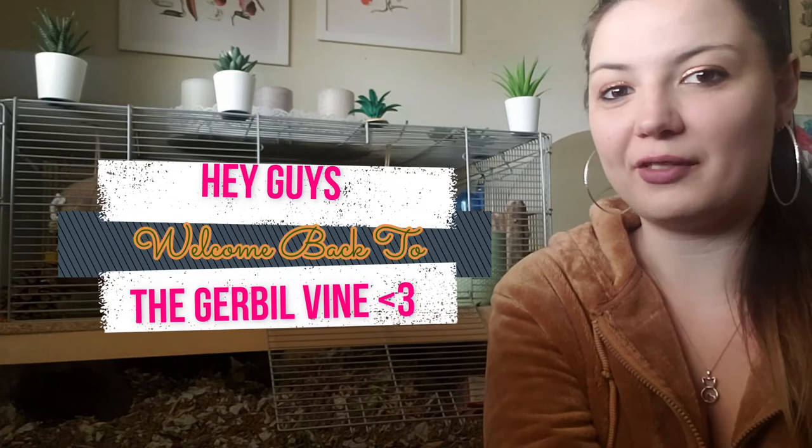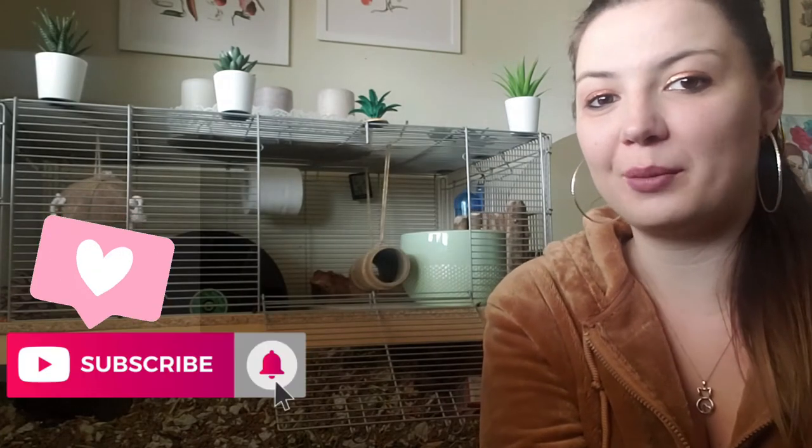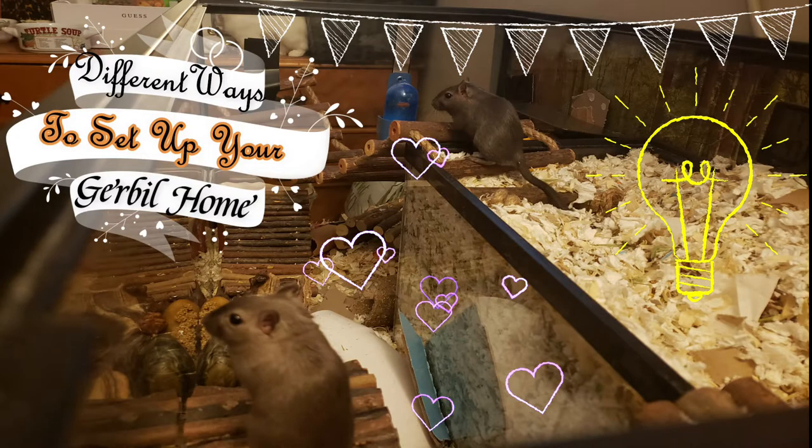Hey guys and welcome back to the Gerbil Vine. If you're new here, make sure you hit that like and subscribe button so that you never miss our uploads. Today's video topic is going to be different ways to set up your gerbil home.